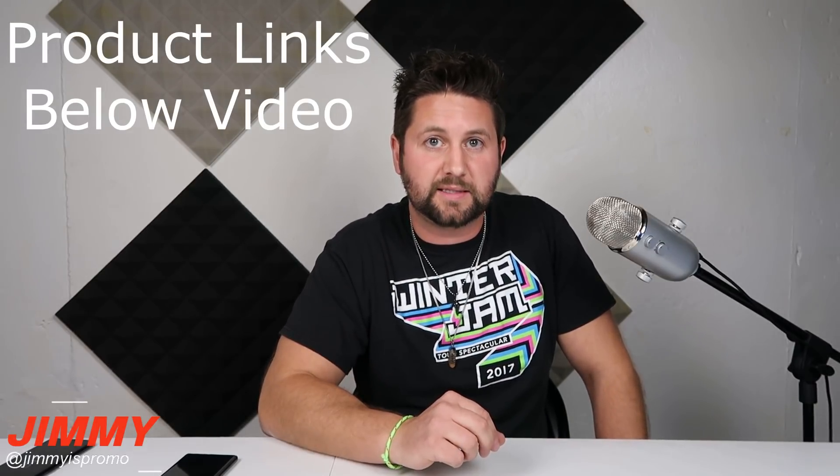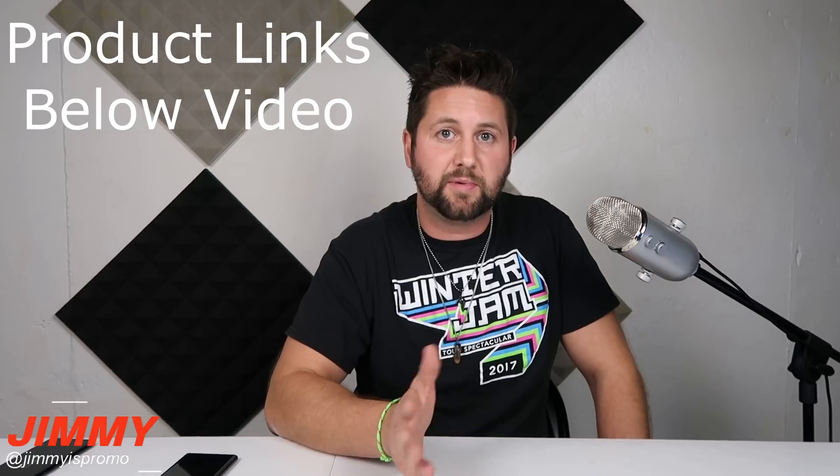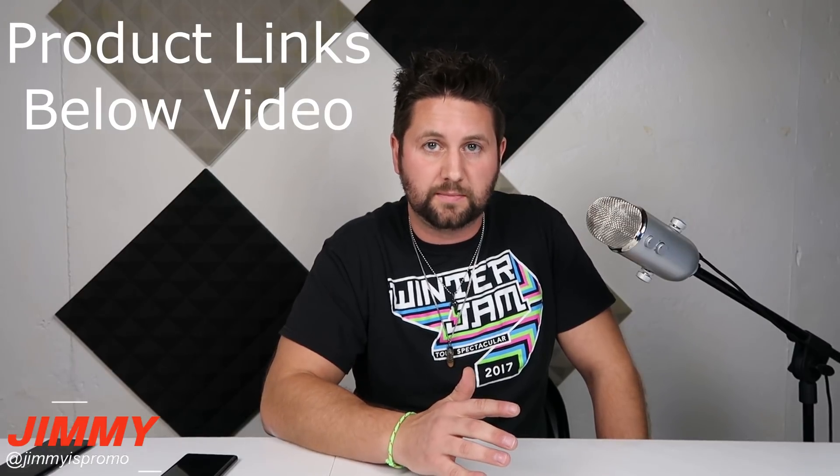Jimmy Promo here back again with another awesome video. Today we're going to talk about my favorite company when it comes to juice packs — or battery cases — because ZeroLemon right here usually always creates the world's largest capacity battery case or juice pack that you'd be able to put onto your Samsung Galaxy devices, but not only Samsung but all other manufacturers as well.